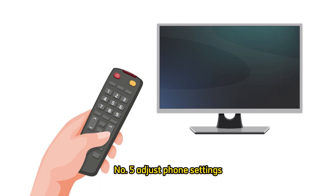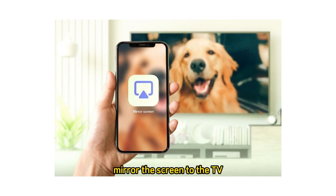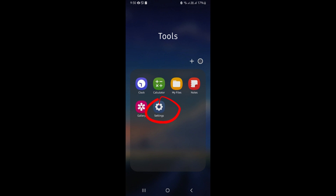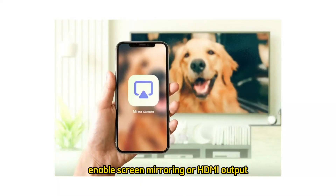Step 5: Adjust phone settings if needed. Your phone might automatically mirror the screen to the TV. If not, go to your phone's settings and look for connected device, display, or cast options depending on your phone model. Enable screen mirroring or HDMI output.